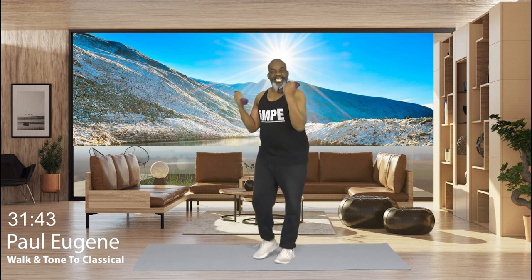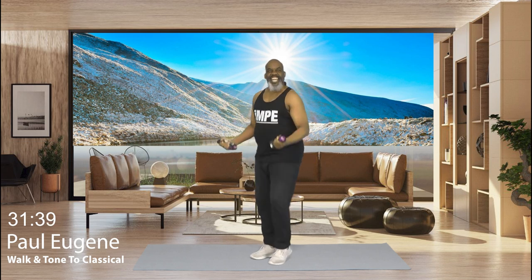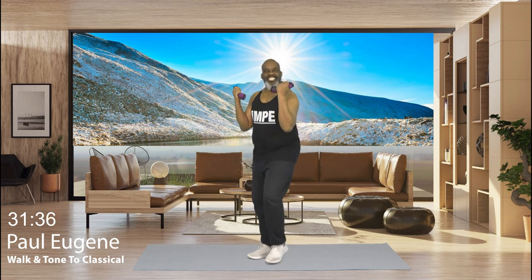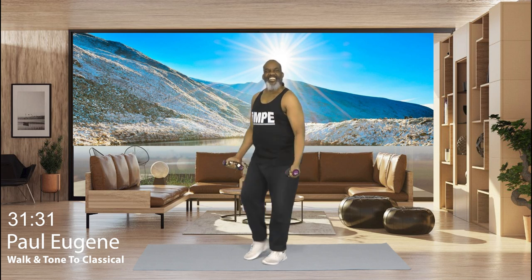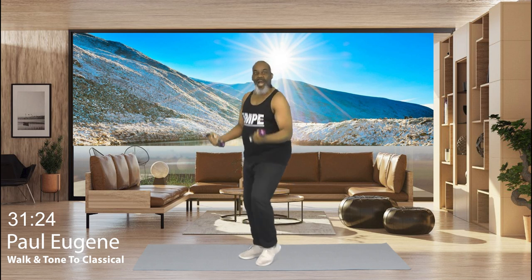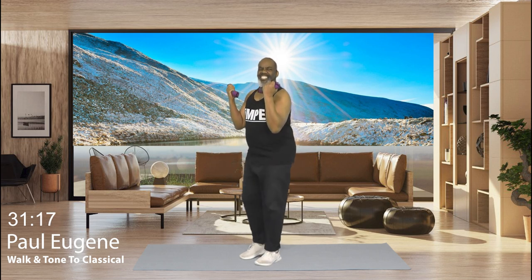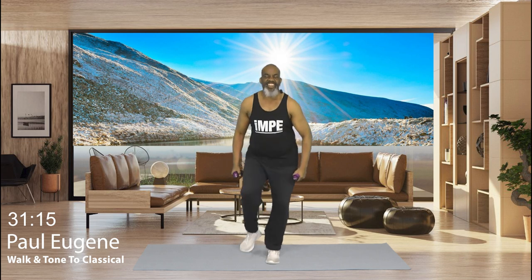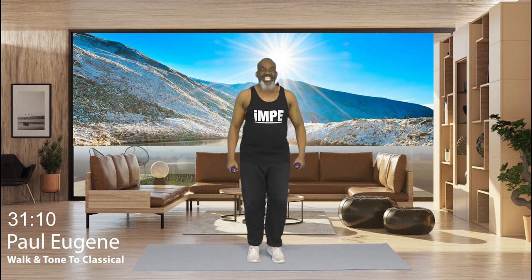Here we go. 8, and down. 7, and down. 6, and down. 5, and down. Nice. 4. Yes. And 3. I'm getting excited. And 2. Yes. And 1 more. March, march. How did we do? Now let's slightly turn. 2nd set.